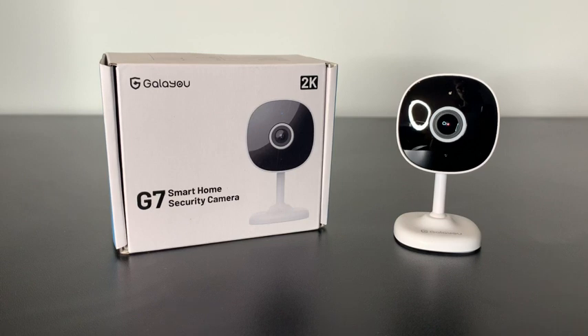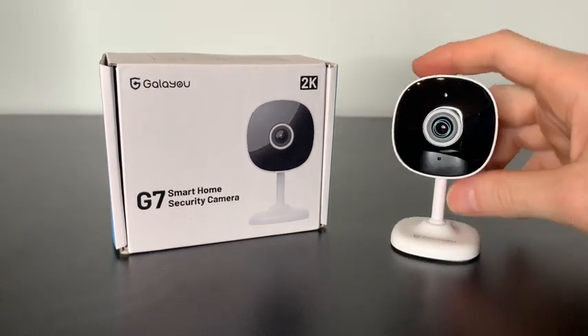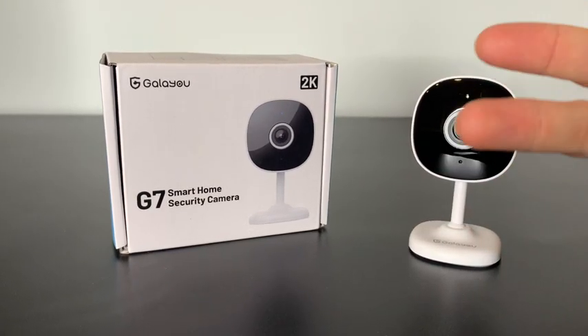Let's review the G7 indoor security camera by Gala U. At first look this camera is super small, but that's a great thing if you want to hide it inside your house. It has a lot of good features like SD card storage, it shoots in 2K, and it's even compatible with Alexa and Google Home.